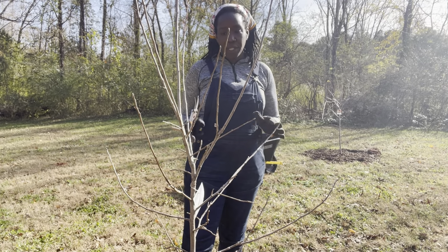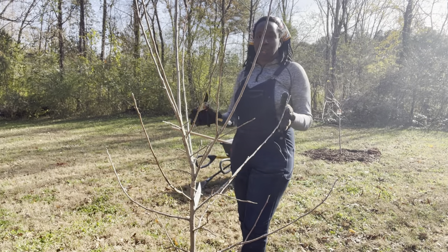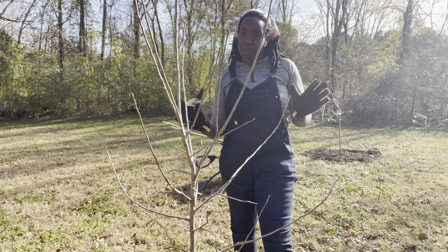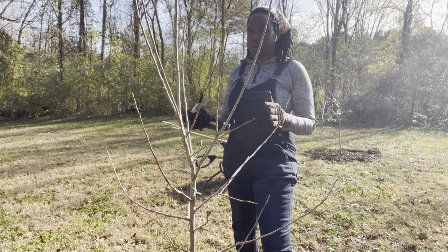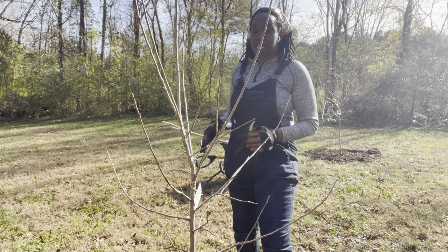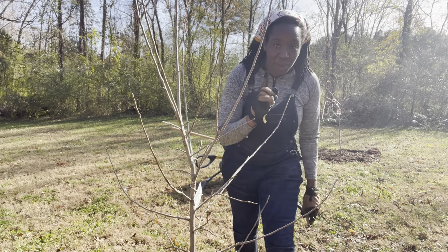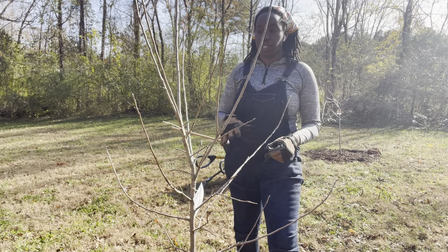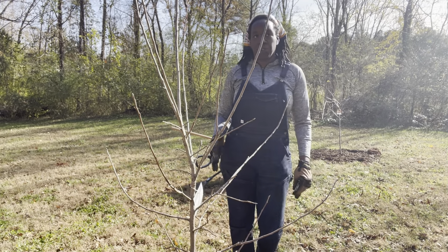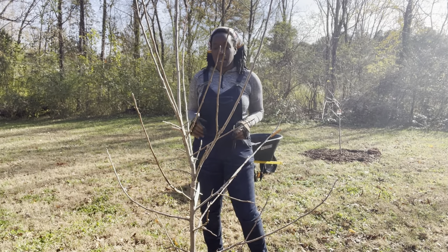I want to go ahead and show you how I go about doing this. First things first, when you're looking at your tree, take an examination of your tree and really think about how you want it to be shaped. Like I shared with you, it's all up to you how you want it to be shaped as it grows. Remember, just because it's young does not mean what you do today won't affect it later on — it will. You want to think with the end in mind. For me, I want my tree to grow in a Y shape.